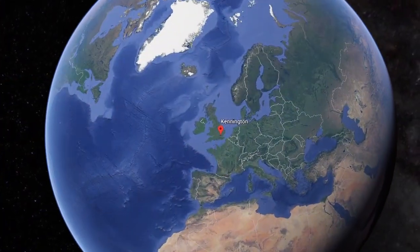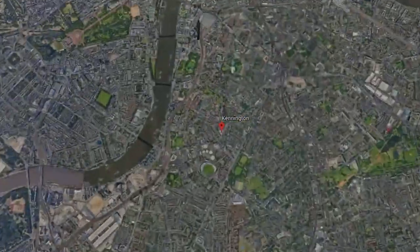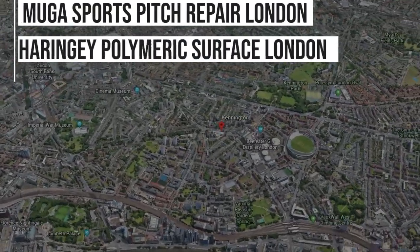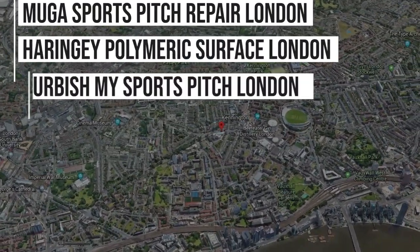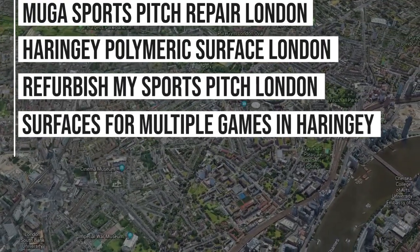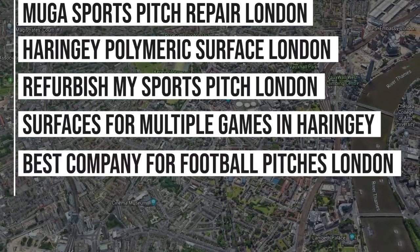Here at Soft Surfaces we've done a lot of work in the London area, and as a result we're ranking in Google for phrases such as: MUGA Sports Pitch Repair London, Haringey Polymeric Surfacing London, Refurbish My Sports Pitch in London, Surfaces for Multiple Games in Haringey, Best Company for Football Pitches London, and much more.